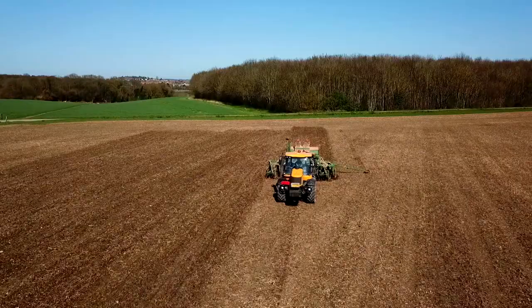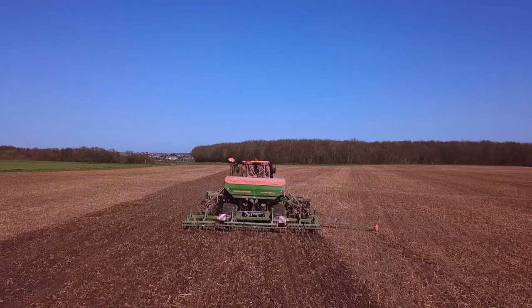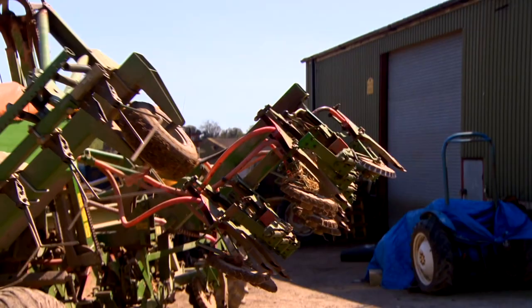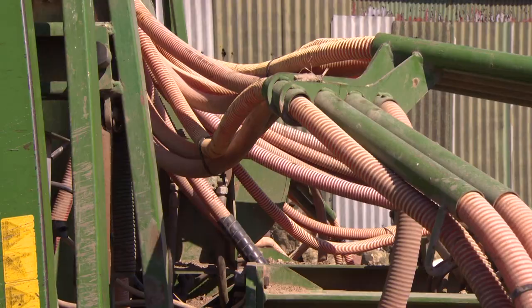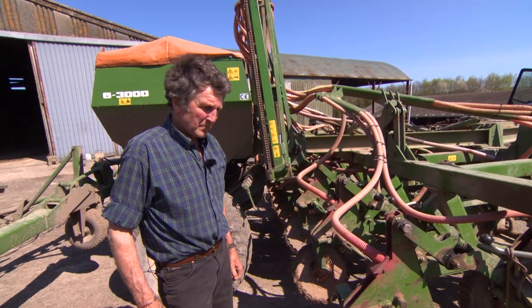For the casual observer, this looks much like a tractor pulling a plough across a field, but it's not. No-till drilling is different to ploughing. Andrew explained how no-till farming puts the seed into the ground with minimal disturbance to the soil, unlike ploughing which churns it up. The seed is distributed down each of 32 pipes and is deposited in the ground, and then a wheel firms up the trench behind.